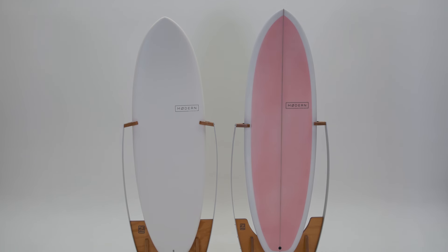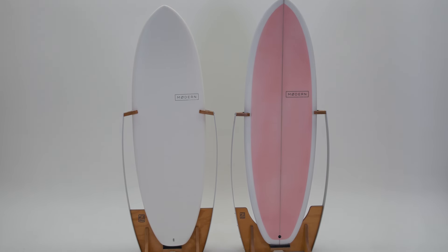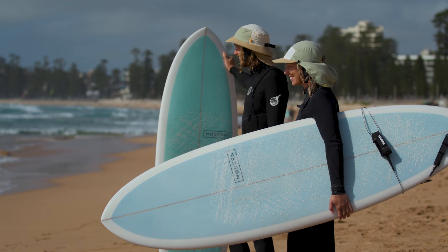Available in both traditional PU and epoxy soft construction, the Highline 2.0 is designed to take you from your first wave to your best wave.